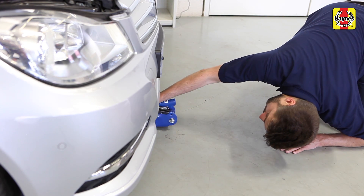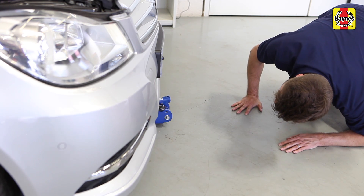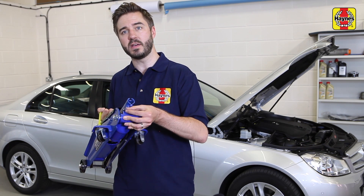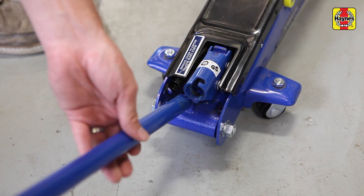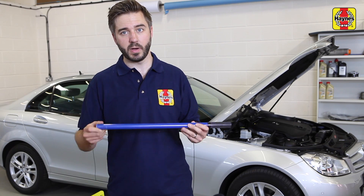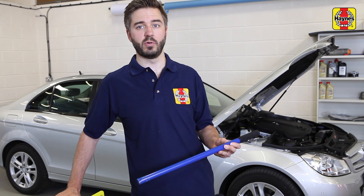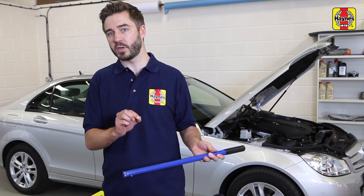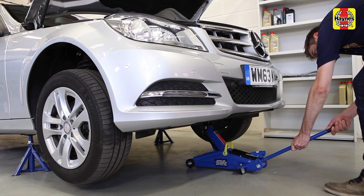The trolley jack is a safer, more stable, and quicker option — it's the choice of many professional at-home mechanics. The wheels mean you can roll it into position easily. Before you do, make sure this little lever is turned to the right, using the end of the handle. Then insert the handle and pump it until this cradle reaches the jacking point. To lower it back down, take the handle out and twist that little lever anti-clockwise, taking care to do so steadily to lower the car slowly.